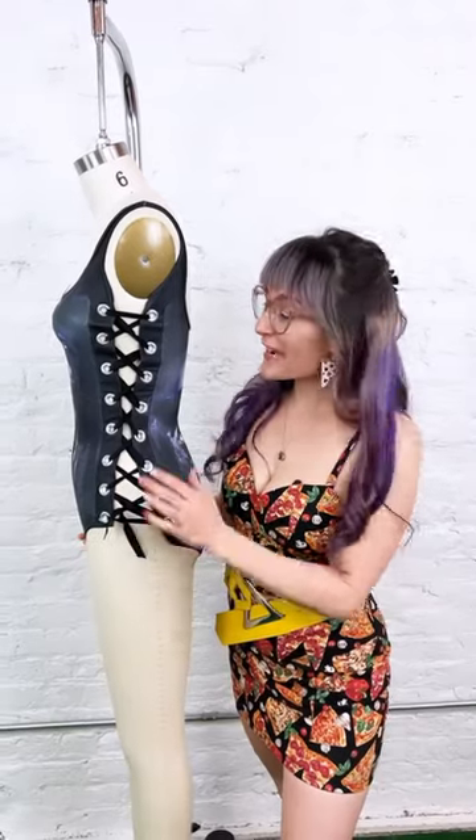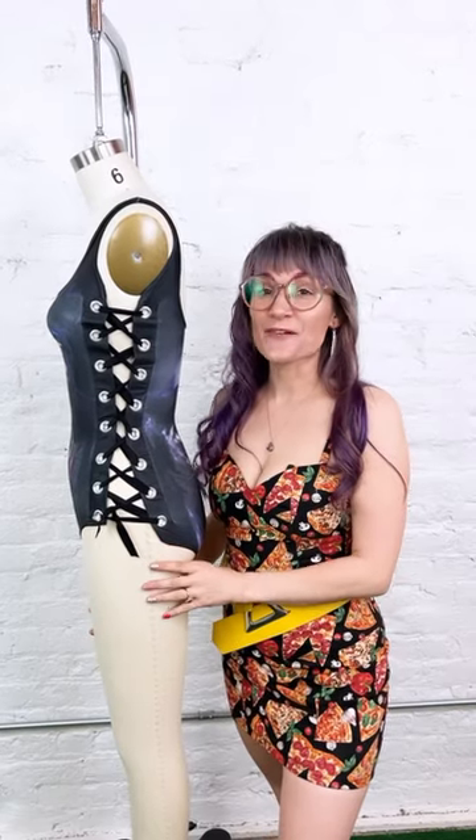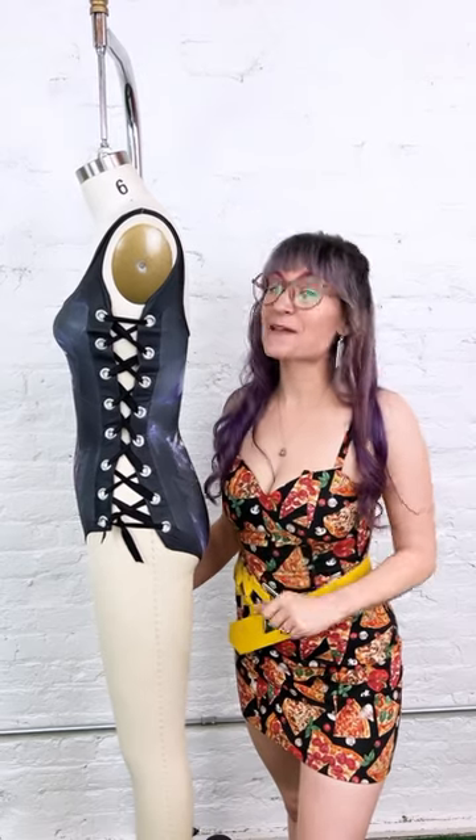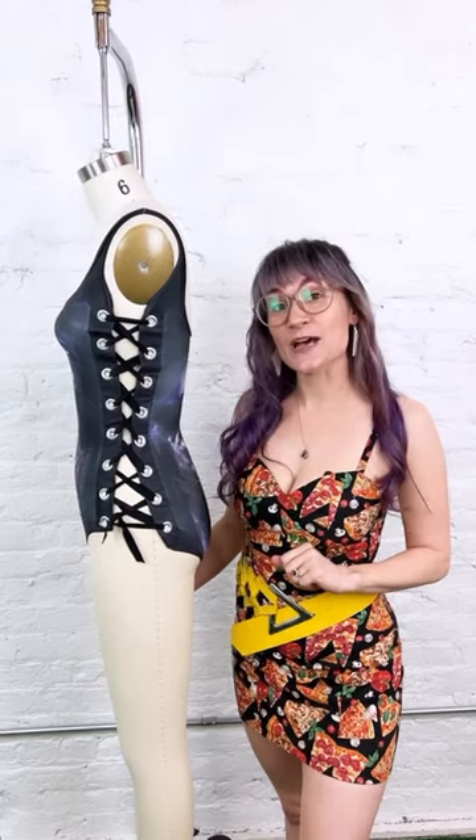I am loving how the grommets and the ties on the side of our bathing suit are looking. That was such a fun project and if you want to see the full tutorial on how to do this, make sure you check it out on my YouTube channel Sew Anastasia.